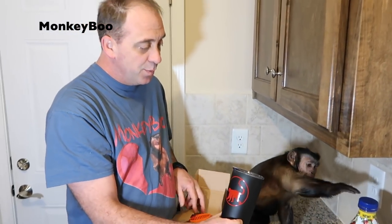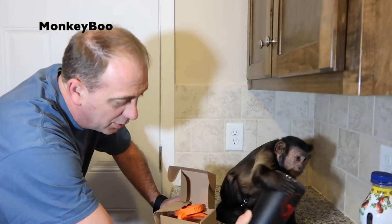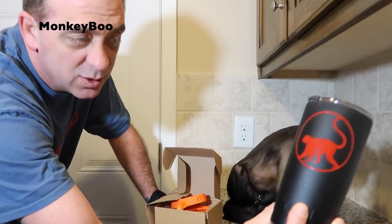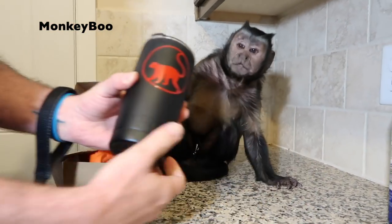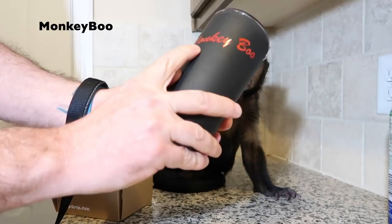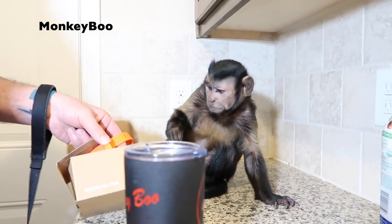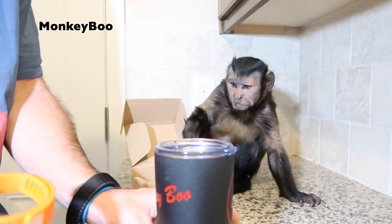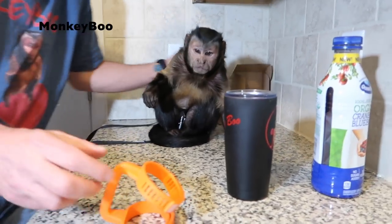We're going to use Boo's Clip Grip. We've got some juice here for Boo he's excited for. We're actually going to use Boo's Clip Grip on one of his Monkey Boo cups with his little Monkey Boo logo. Look familiar? Whose cup is this? It says 'Looky Boo' — he's like, it's got my name on it. Now, this is even going to be a challenge for Boo because he's never used a Clip Grip, and he hasn't drank out of this cup a whole lot.